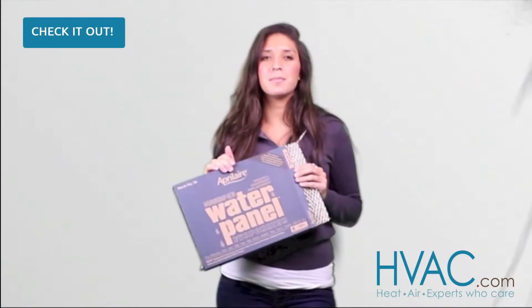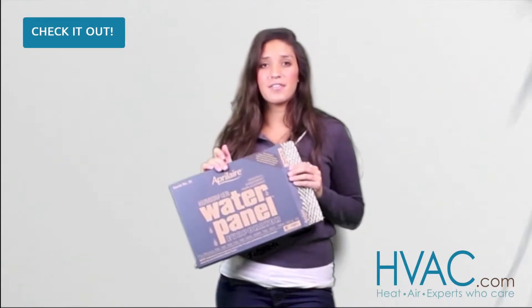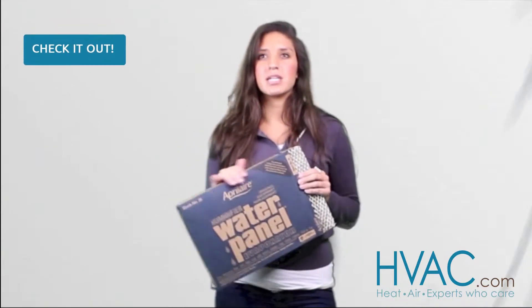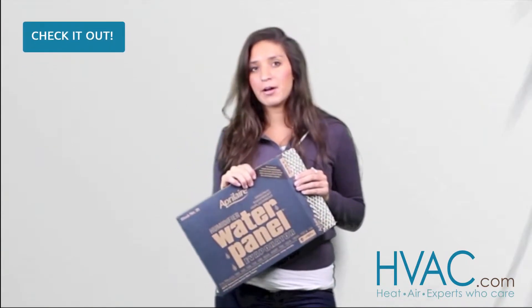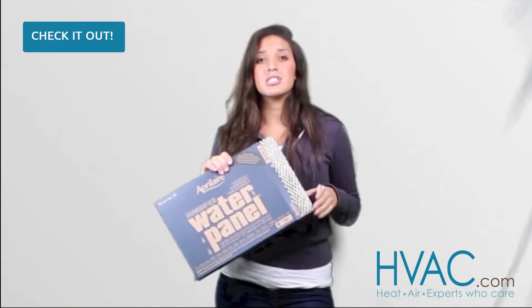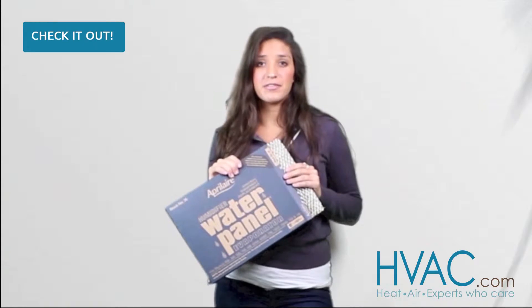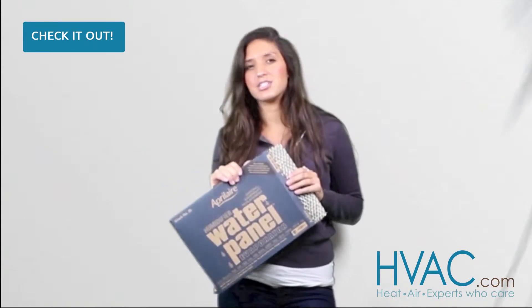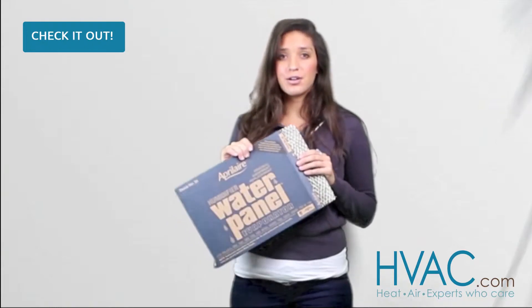Hey guys, my name is Emily and today I'm going to be talking to you about the April Air 35 water panel. A water panel can be referred to as an evaporator pad, humidifier pad, or water pad — it's all the same thing. It's just the maintenance that needs to be done on your humidifier. This needs to be replaced once, maybe twice a season, depending on how hard the water is at your home.